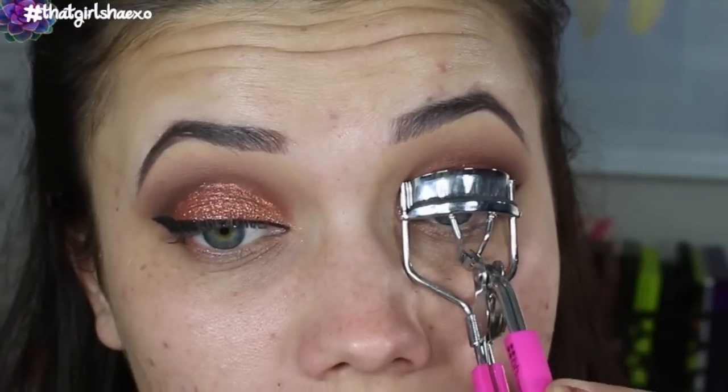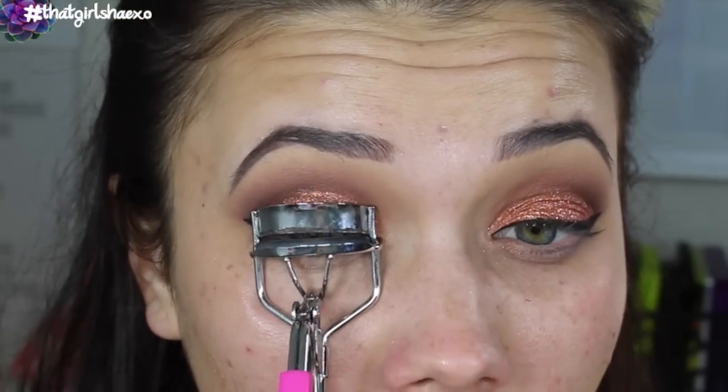For lashes I'm going to curl with my BH Cosmetics lash curler, and then I'm popping on the Violet Voss Strip Tease lash — I'm so excited. I've never tried their lashes before but they looked amazing on their website. And before our falsies I'm going to do a few coats of the Lash Sensational Mascara by Maybelline — a fave!